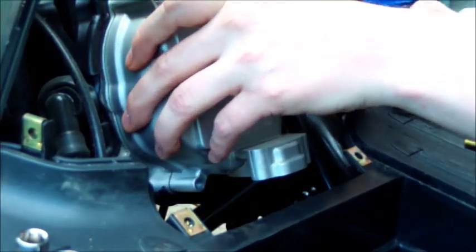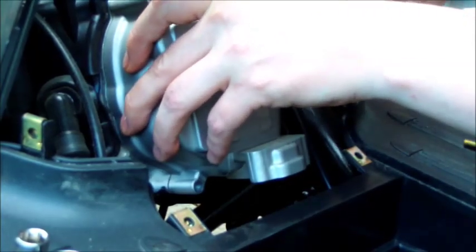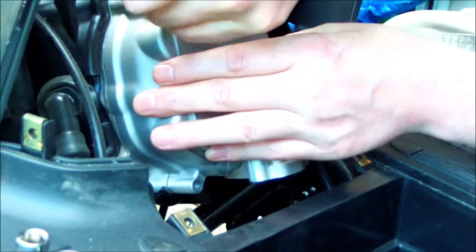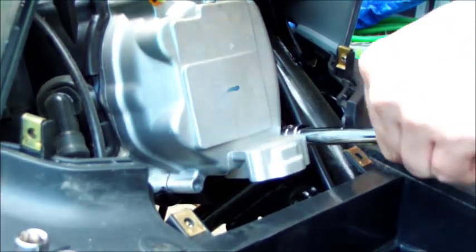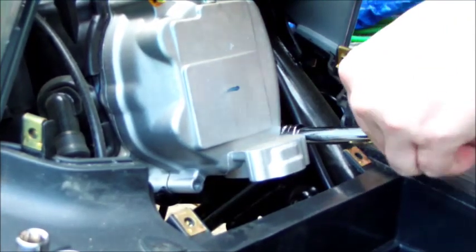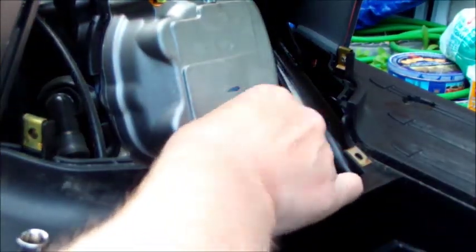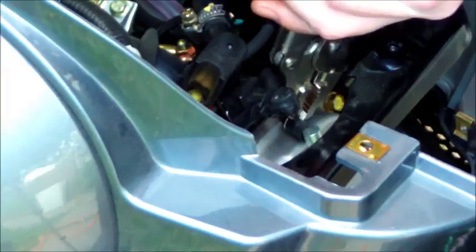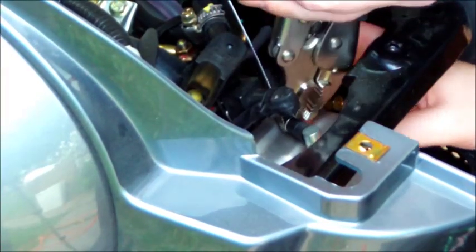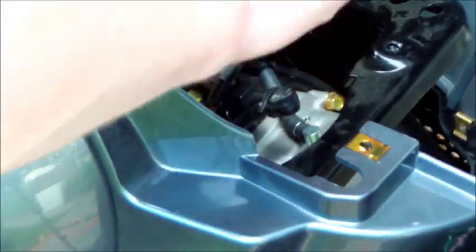Now we've got to put it all back together. Start where we ended, with the valve cover. Put in the four bolts, and I started by finger tightening. If you don't have a torque wrench, take your time — not too tight, but definitely tight enough to make sure the seal is nice and tight. This metal is soft so you don't want to tighten it too much. Now the hose — don't forget the hose. The clamp was a bit of a pain to get back on, but we got it.